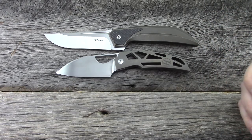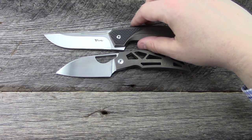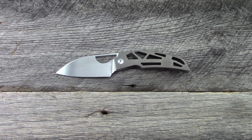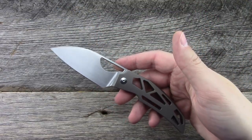Last but not least, another Tashi design made by a company called Riat Knives — this is the Tashi Future. Spec-wise: blade length of 3.4 inches, handle length of 4.2 inches, giving us an overall 7.4 inches. It weighs in at 3.6 ounces, which is fairly light, but obviously quite a bit of skeletonizing.